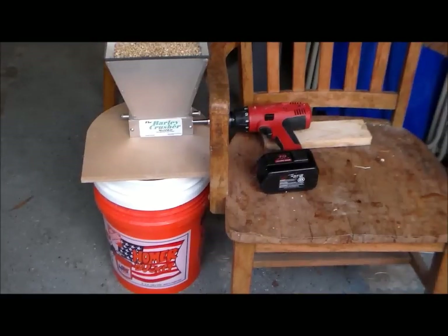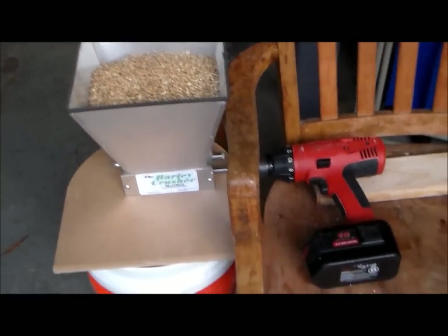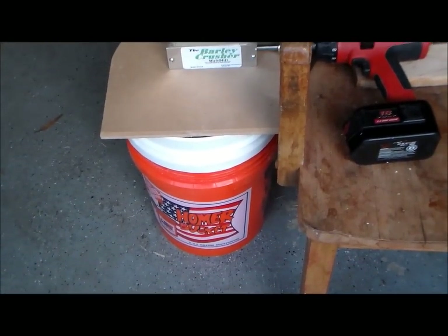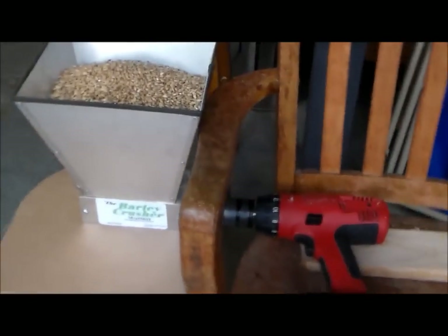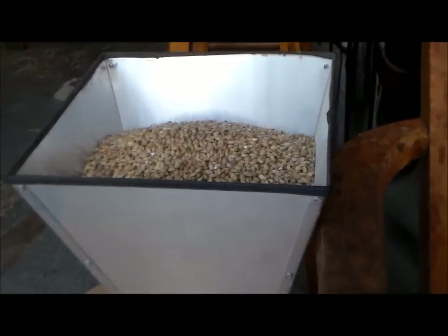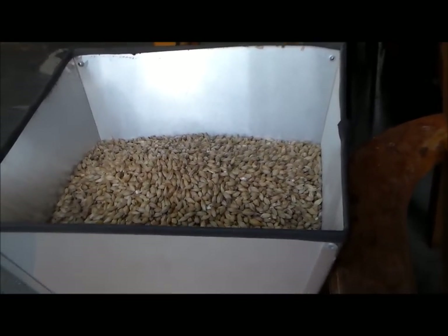Take care guys. This is the way I have my grain mill set up — I've got the drill sitting right on the chair, the grains filled in there, and I've got a double bucket stack here so it fits perfectly. All I have to do is turn on the drill and watch it go down. It goes pretty slow.